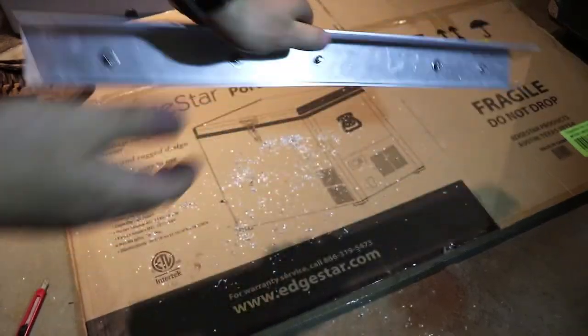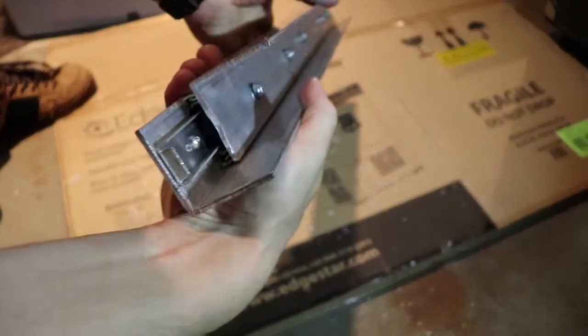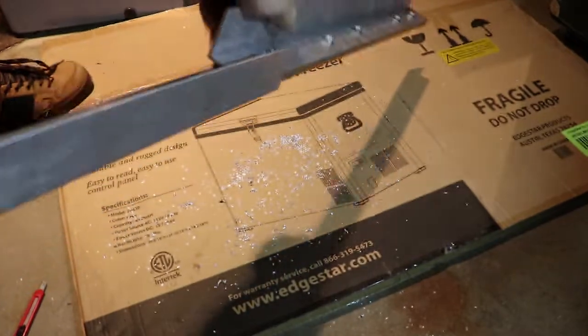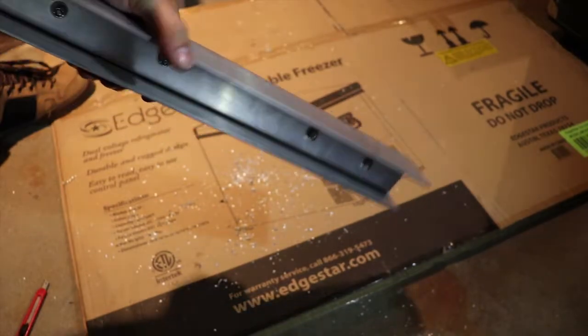All right, so I got the two of these all mounted up. It basically just sits like this and slides right out. Now we're going to set the fridge on there and see if they actually work under weight.